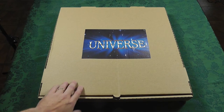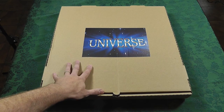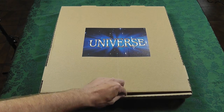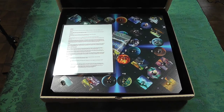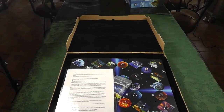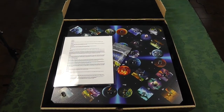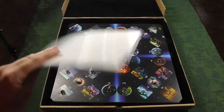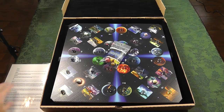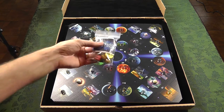Just to give you an idea of the size — this is like an extra-large pizza box. When I opened it, I was very pleasantly surprised. You can tell this is a labor of love. There's a black felt lining put down inside the box that gives a really nice presentation. The rules are a regular sheet of paper, but they've been laminated.